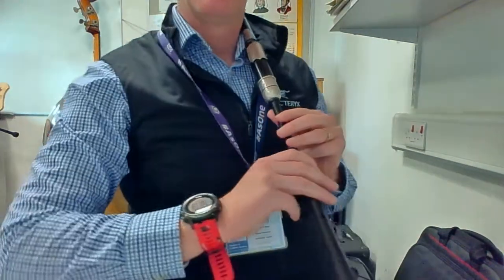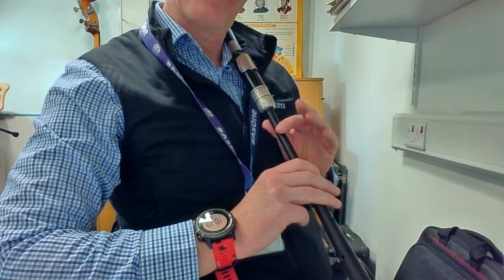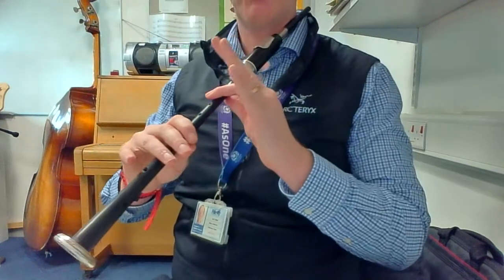So Bonnie Galloway. We're going to start on an F. So G grace note on F. Another F. Now we're going to go to C, so push the button down to C.